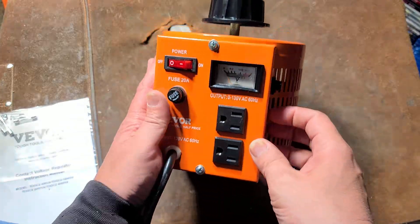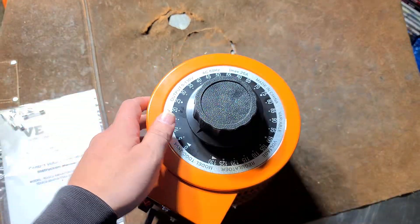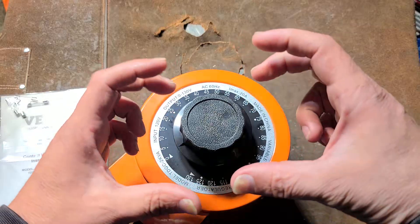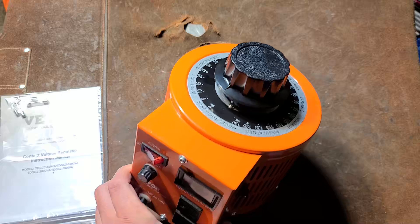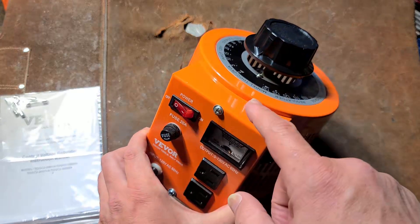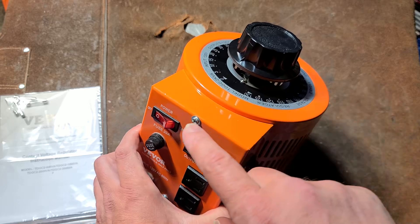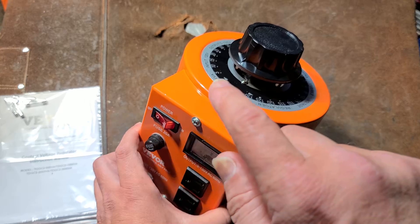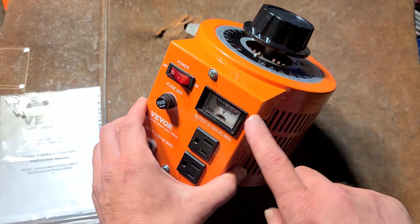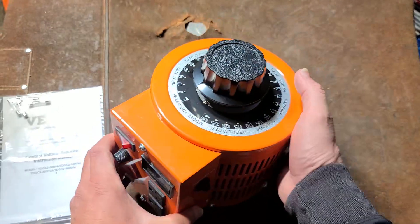The big deal about one of these versus, say, the variable speed on a variable speed drill or those cheesy little router speed controllers from Harbor Freight, is those use something called a triac, which kind of chops up the AC. Alternating current is just a nice wave, but things like variable speed triggers on drills kind of cut off the wave — the wave goes up and then cuts off sharply. This is just reducing the voltage but still maintaining a nice smooth sine wave.